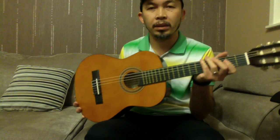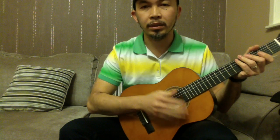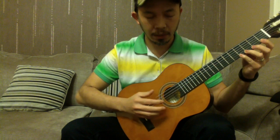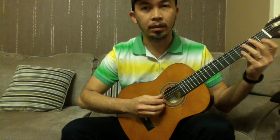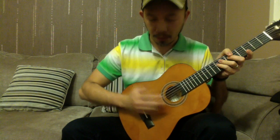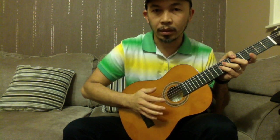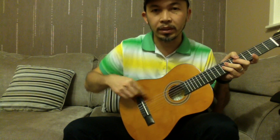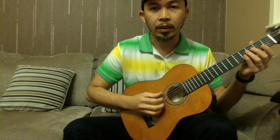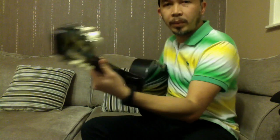This is a classical guitar. The way to hold it is in between your legs, at an angle, so that it's easy for you to play with finger picking. Your fingers are spread out and already positioned. The heel of your palm is supported around the bridge area so that your fingers are free to move, as well as your thumb.